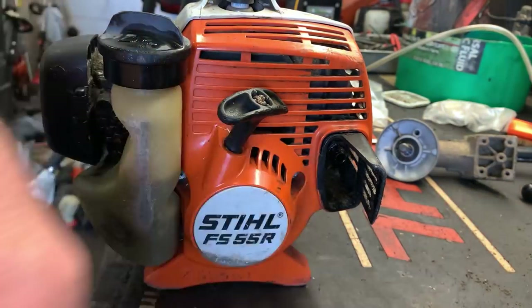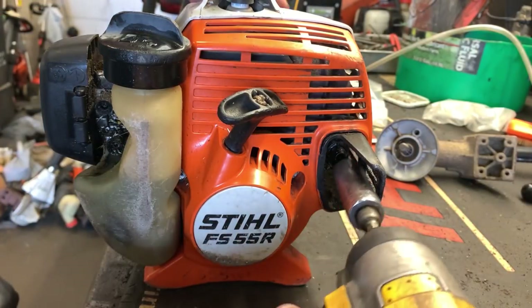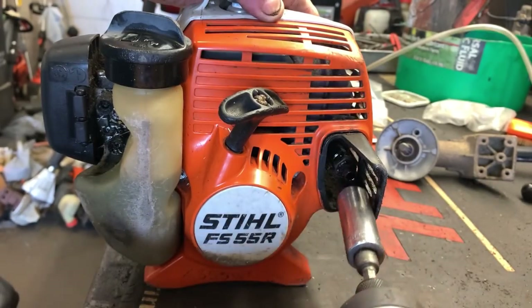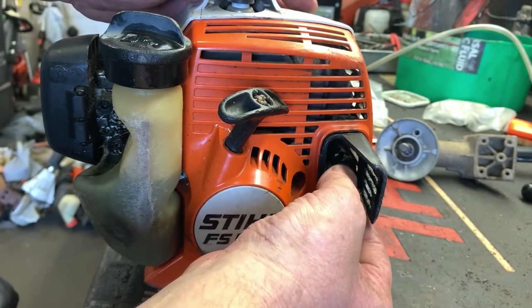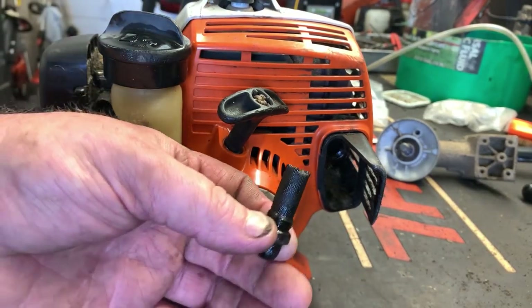This is just held in by a 15 millimeter socket, so I just like to reach in here with my rattle gun and spin it right out of there. And if you've been running it, be careful because it could be hot.